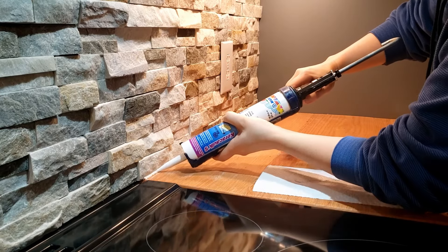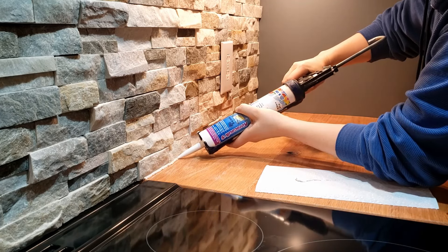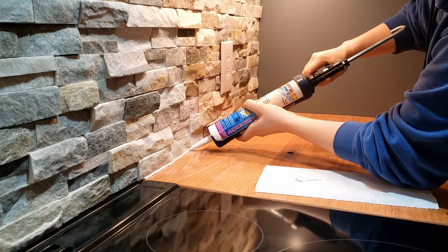I put a bead of caulk where the tile meets the countertop, and then I used some denatured alcohol to smooth it out.